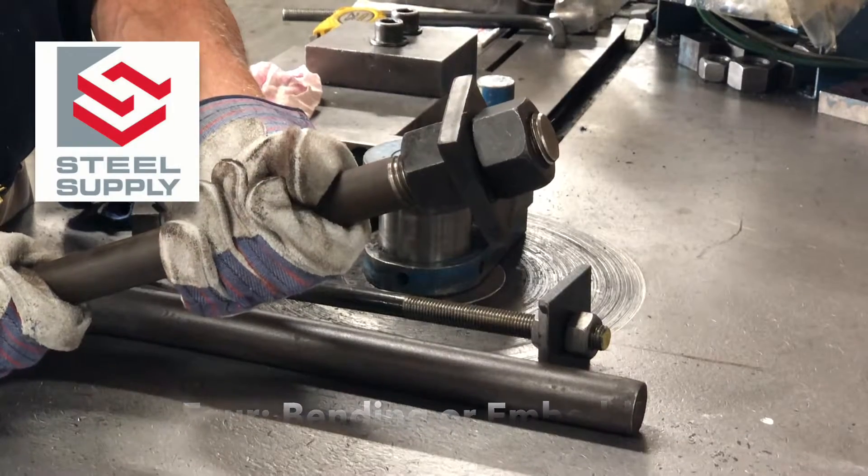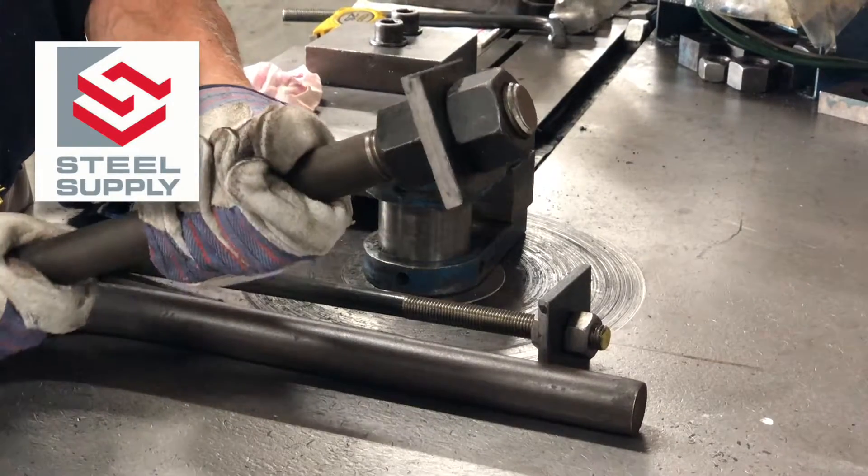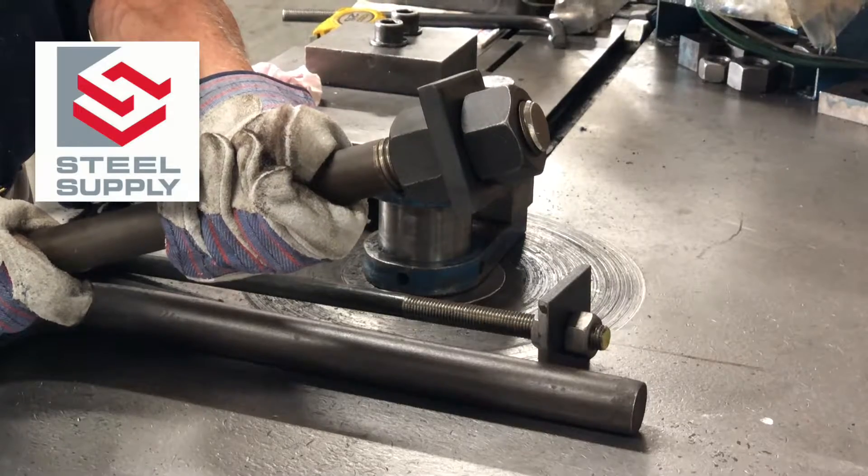Or, the embedded end is threaded to accept an embed nut. Often a plate washer is included and welding is required.